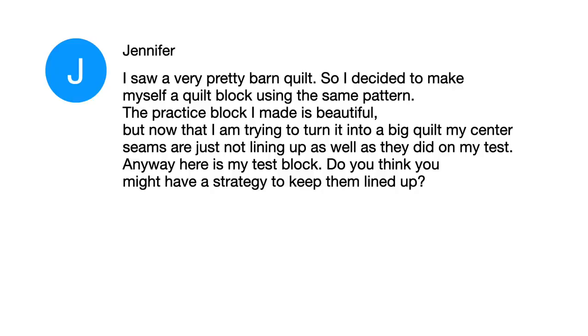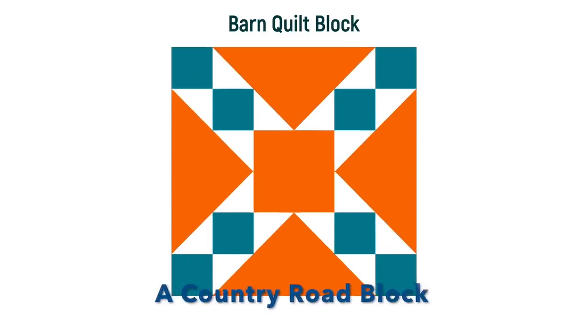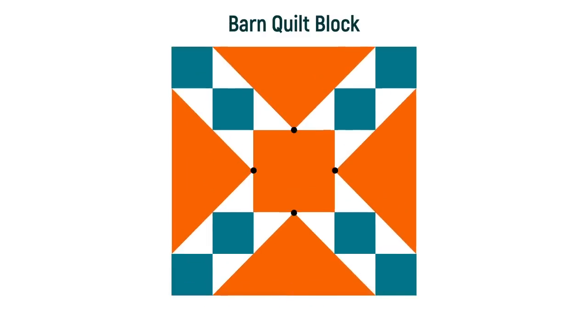Jennifer wrote me a lovely email saying she saw a pretty barn quilt block and decided to make it into a quilt. Her practice block was beautiful, but as she was making more and trying to turn it into a big quilt, her center lines were just not lining up as well as in her test block. She wrote asking if I had any strategies to help keep them lined up. This is the barn quilt block Jennifer is talking about. It's fairly complex — it's got flying geese, four patches, and in the center a block called the country road block. The intersections where she's having the most trouble are where those four black dots are.